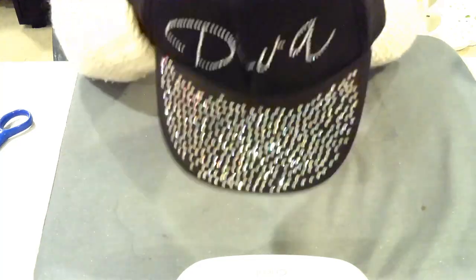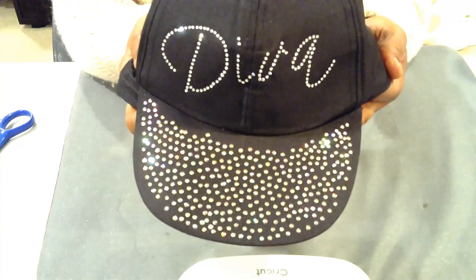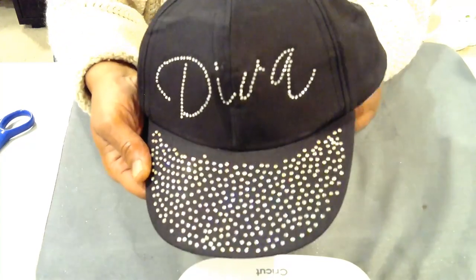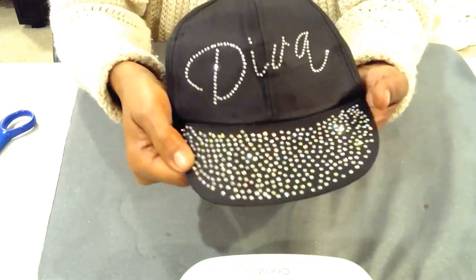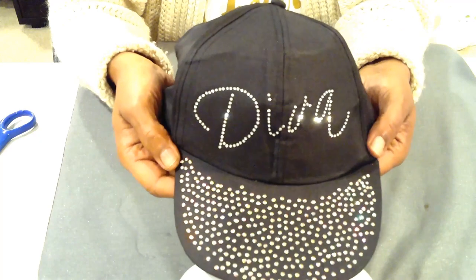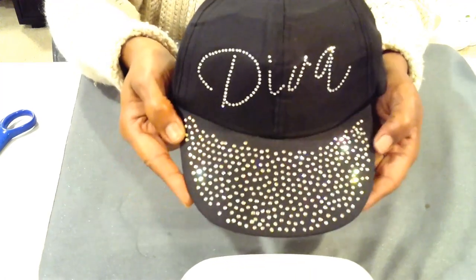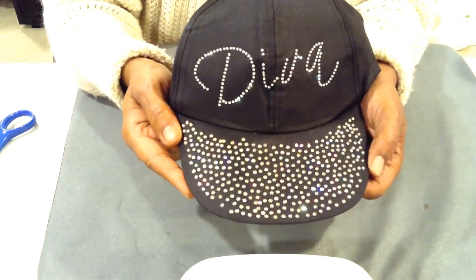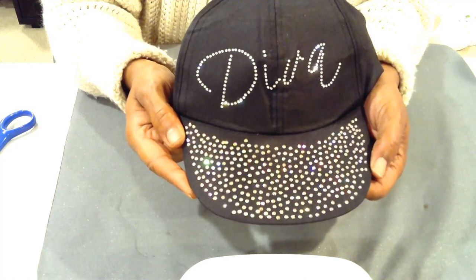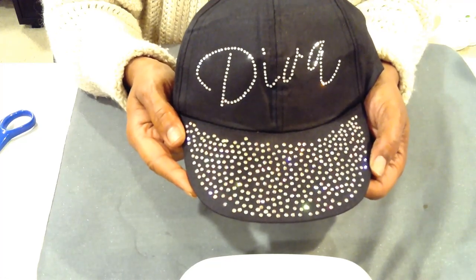And here we go — what do you guys think? I think it came out good. I appreciate you coming by and watching me do this Diva head. As I mentioned, this template was created by me within Silhouette — no rhyme or reason, just a scattered method — and I hope you liked it. Don't forget to like, share, and subscribe. Have a marvelous day. Until the next video, bye!